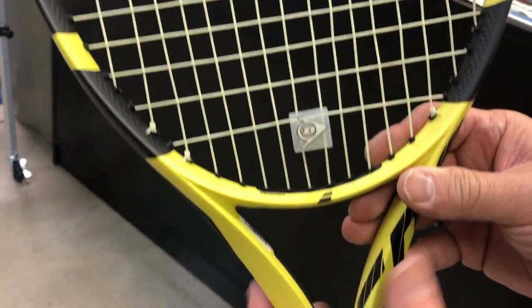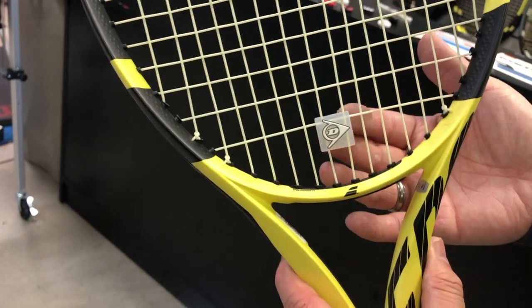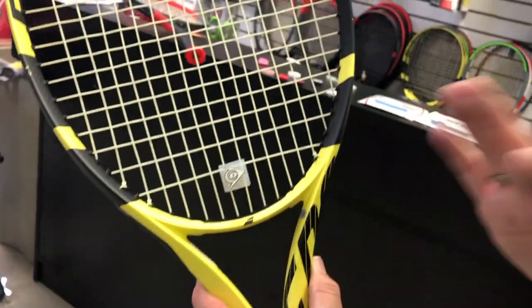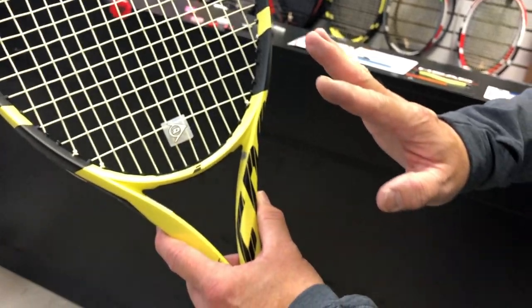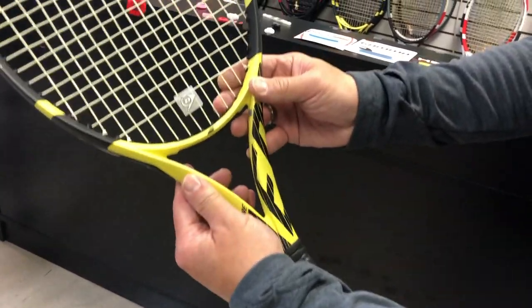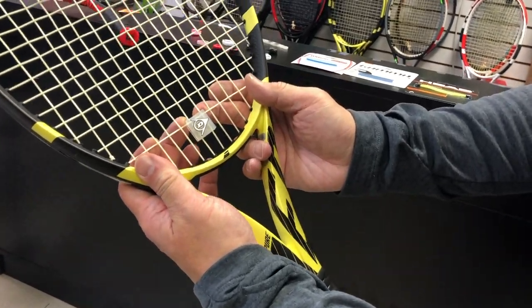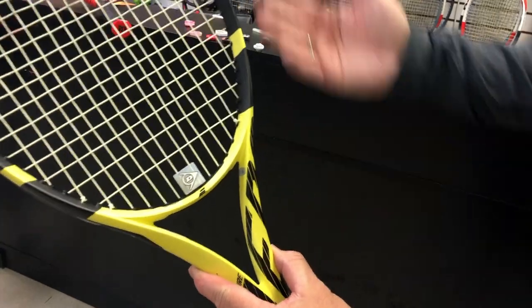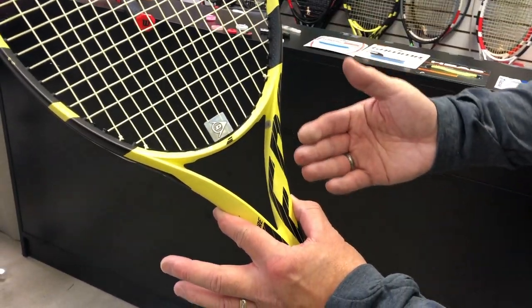That placement will dampen the most. If you want a dampener but hate the sound yet still want a bit of feel, you move it to the bottom — this will take out some of the sound but allow for a little more feel to come through.